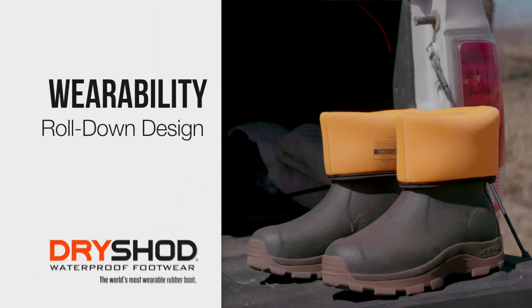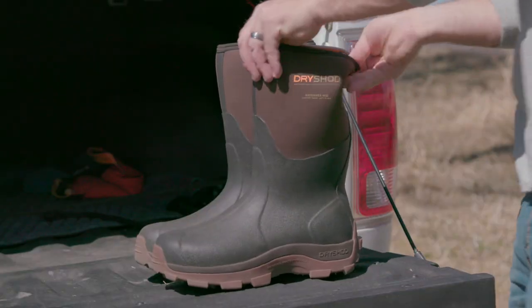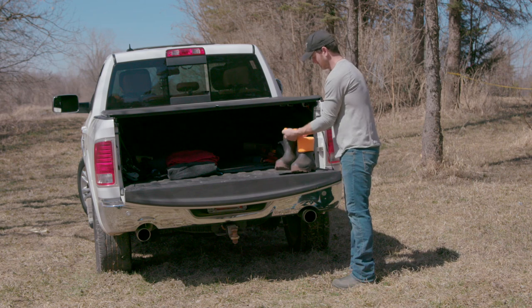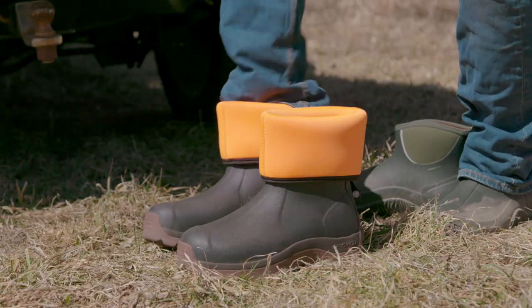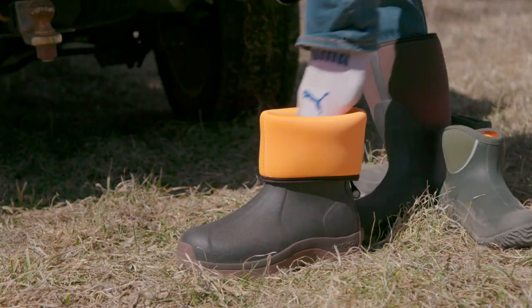Wearability means a roll-down design. The Densaprene upper on a DryShot boot is so flexible that you can literally roll them down. This makes getting into and out of your boots much easier and cleaner too. The roll-down design allows you to tuck in your pant legs or vent the boots.